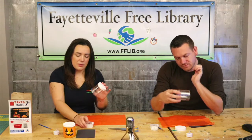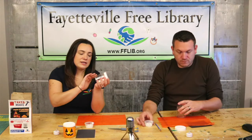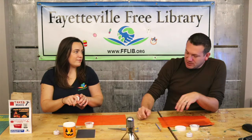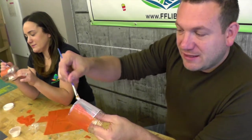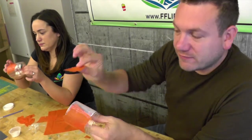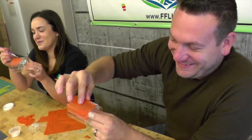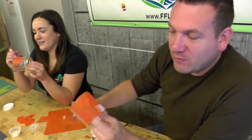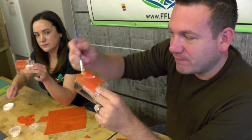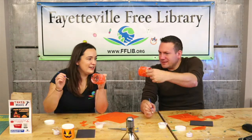We're going to do that using our Mod Podge and the paint brush. To get it to stick to the container, you do a thin layer of Mod Podge, stick the tissue paper on, and then a little bit of Mod Podge on top. If you get a little flap that's not sticking down, just get some more glue and put it on top — it'll dry clear.